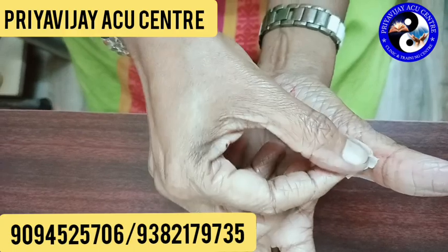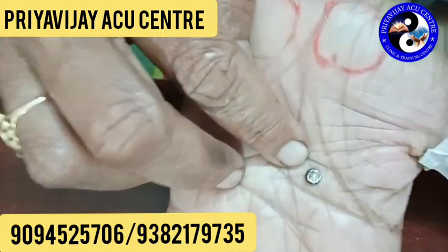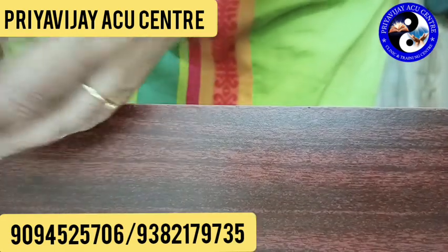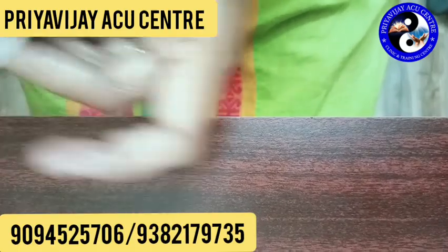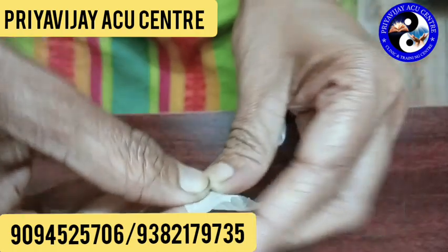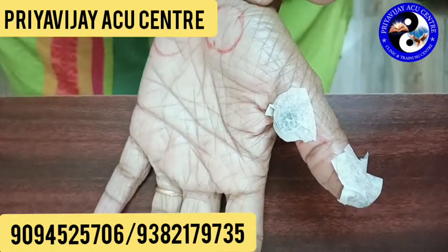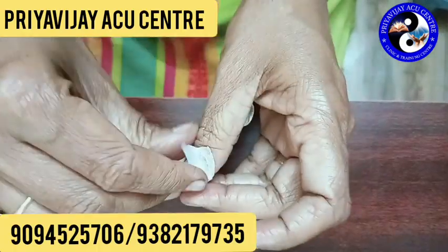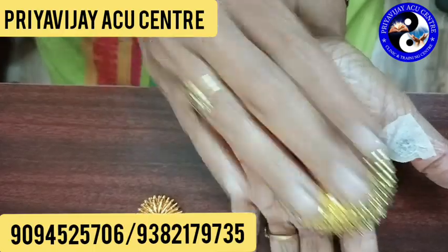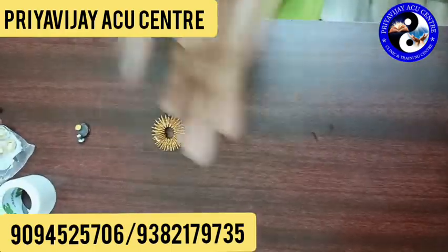How do we use the magnet? When we use it as a star magnet — just use a star magnet, we will pack the magnet in the skin. You don't need to press the magnet. If you want to use the magnet or the seed, you can use the ball and ring.